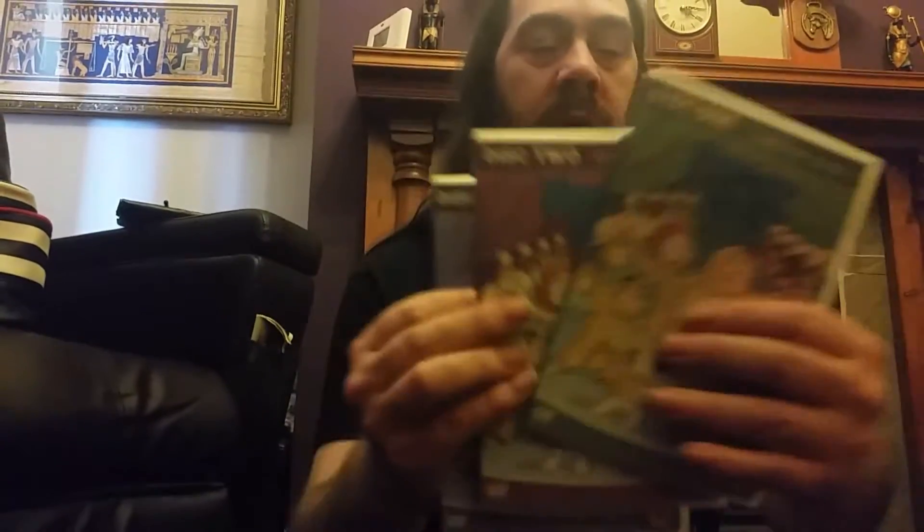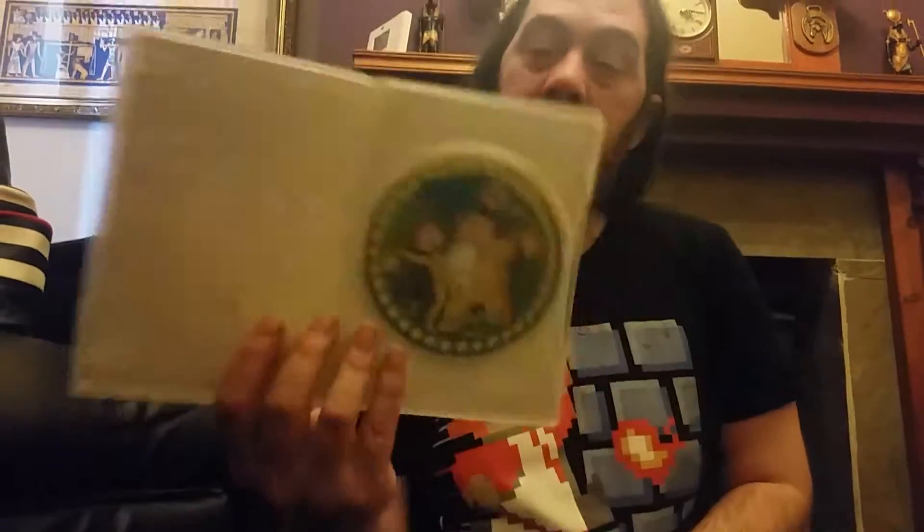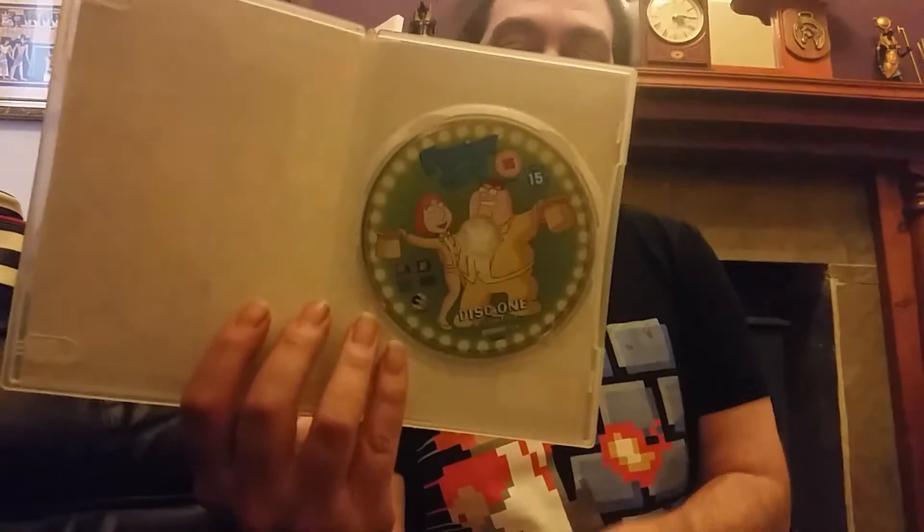The first one I've got is Season 4. Front, spine, top, bottom, back. And there's the slip cases — three of those. And of course, that's what the disc looks like for disc one.